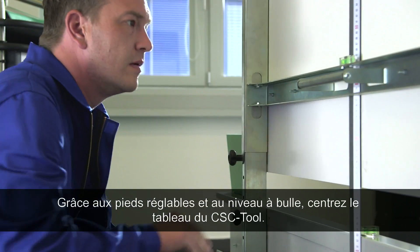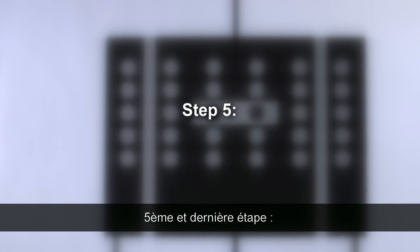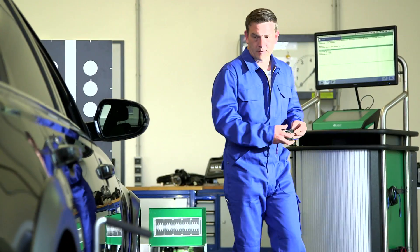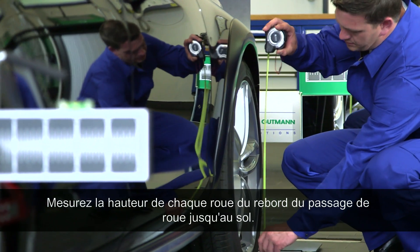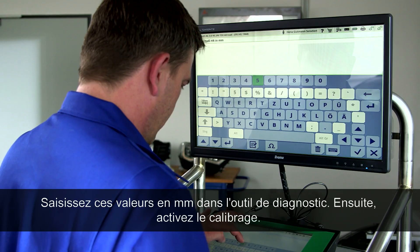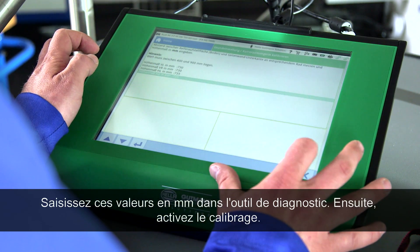The CSC tool can now be centered using a level and turning the feet. Step five and the last step: measuring the level values of the individual wheels. Measure the height of all four wheels from the edge of the wheel arch to the ground.